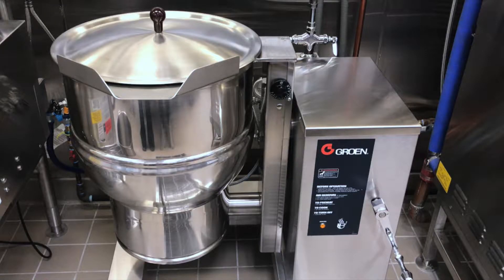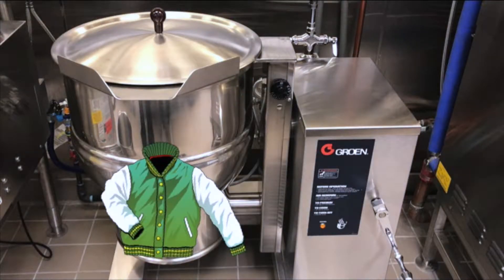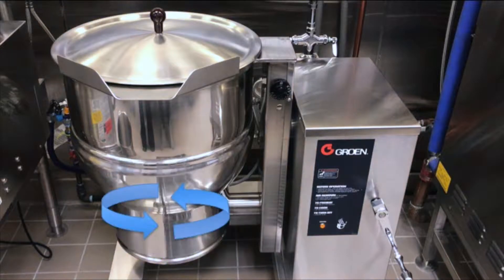A steam jacketed kettle is basically like a giant stock pot. It has a chamber with a jacket covering the bottom. In the space between the jacket and the bowl, steam circulates to allow efficient and even cooking.